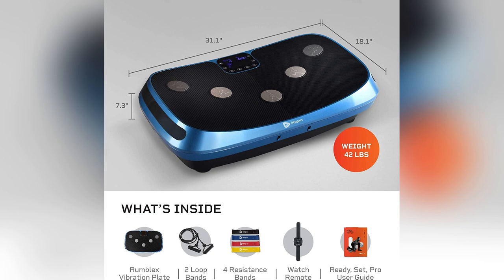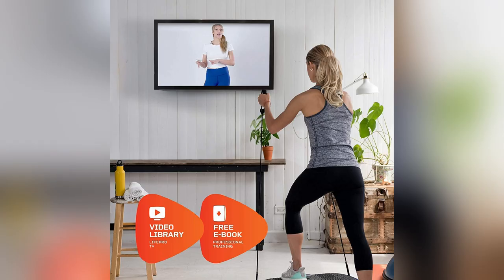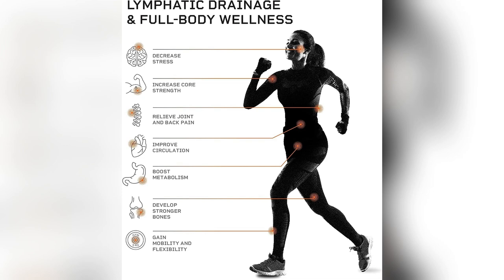Seriously, after just a few sessions, I felt my cell regeneration kick into high gear. Goodbye injuries. Hello fitness.